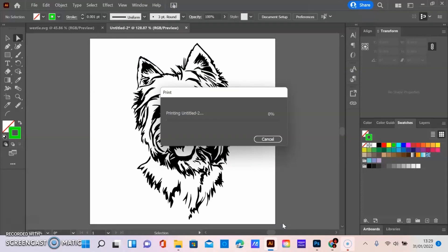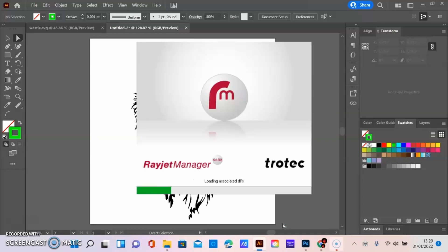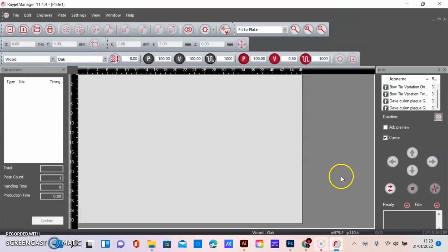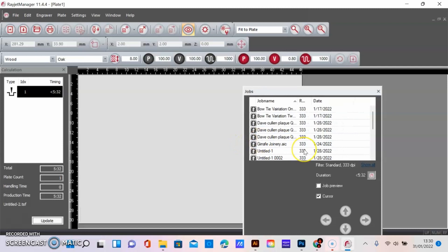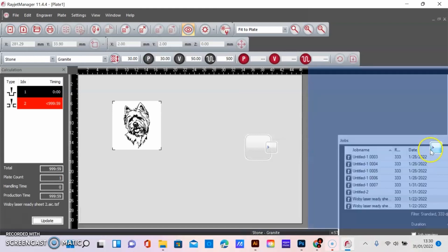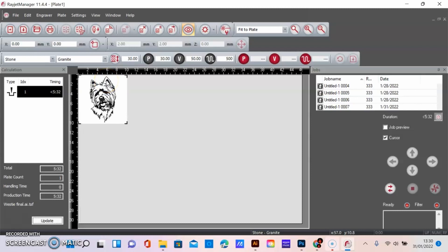What will happen is the Rayjet Manager — which is the software that the Trotec Rayjet uses — will open up. Then we want the Westie file. Let's make this box a bit bigger. Bring that in and put it in the corner. Now all I need to do is go back to the laser and turn it on.